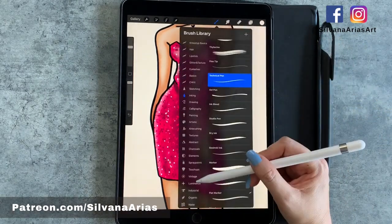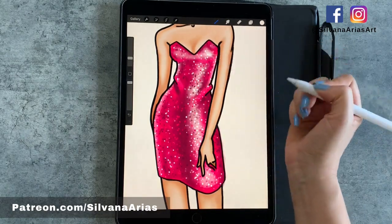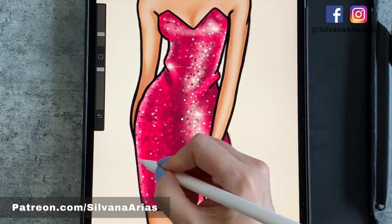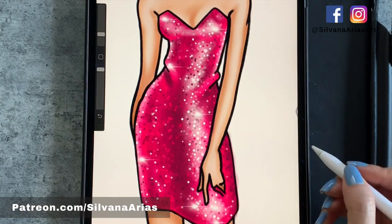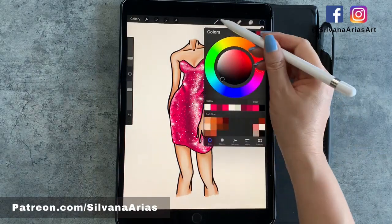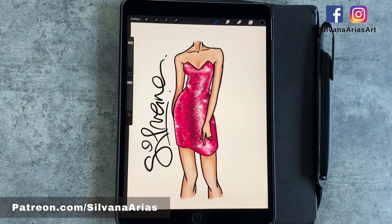And now my favorite part — go to the Luminance Brush Set and pick the brush called Flare. Add them on different areas, especially on curves or dark spots. I always add too many and then have to erase half of them, but I don't care — I love sparkles. Don't forget your signature. And that's it for today! I hope you enjoyed this tutorial and can't wait to have you back. Take care!